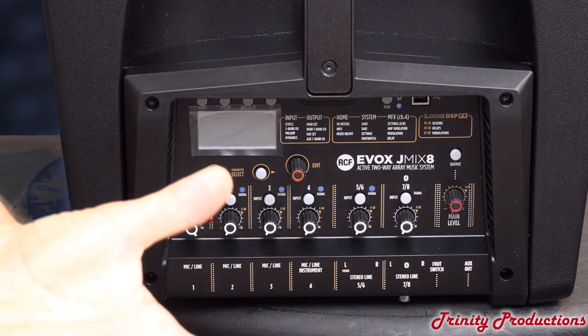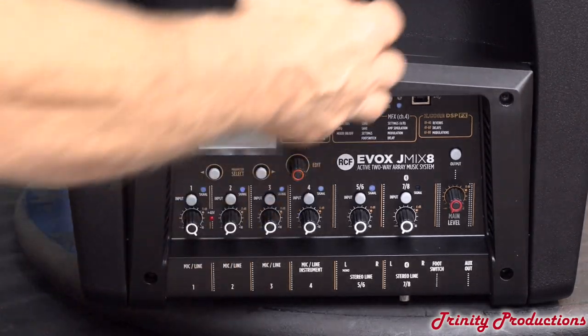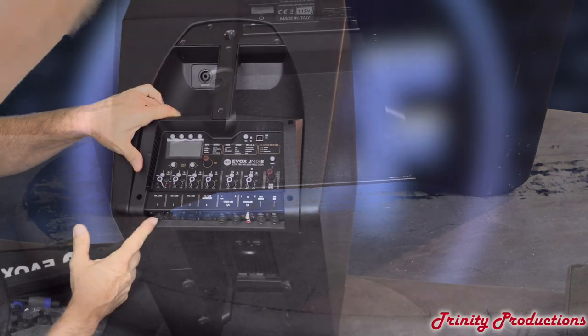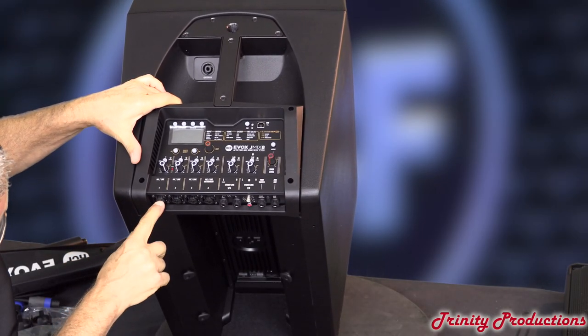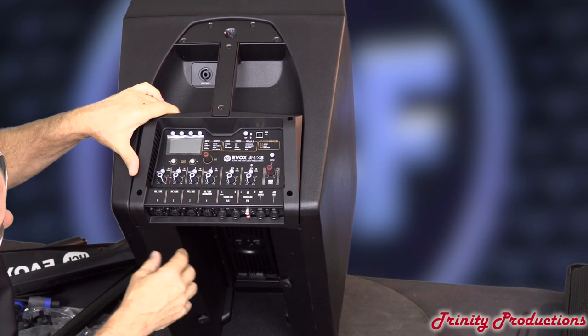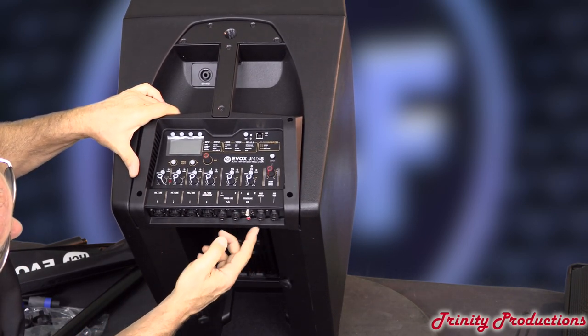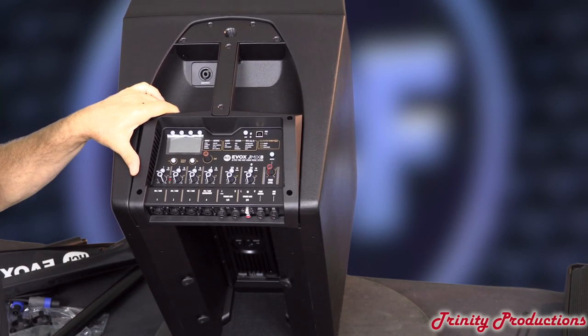Not a lot of controls to it, which is kind of nice. As far as the input section, these are all quarter-inch as well as XLR inputs for the first four — you can do either or. Channels five and six are quarter-inch. Seven and eight are RCAs and then quarter-inch for the footswitch, quarter-inch for an aux out on the thing — maybe to feed some in-ears or off to another satellite speaker or system.